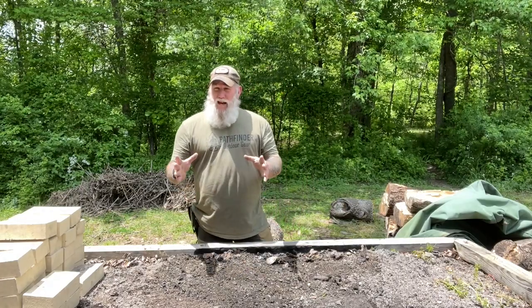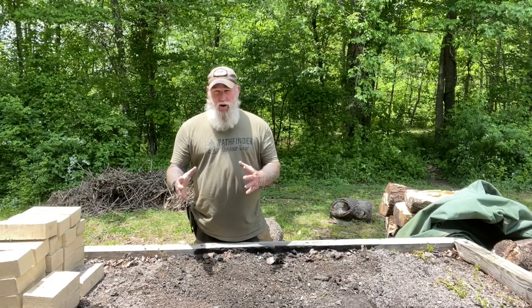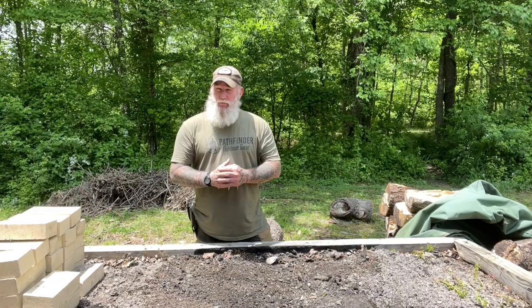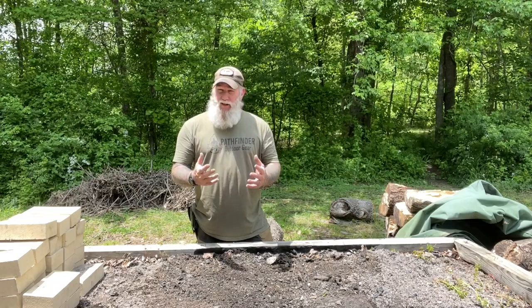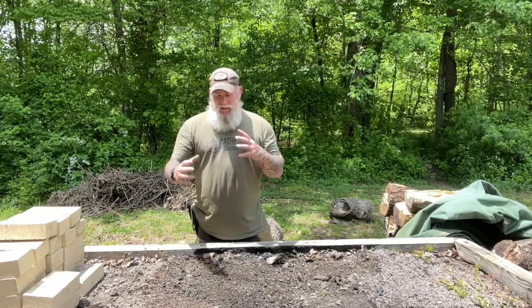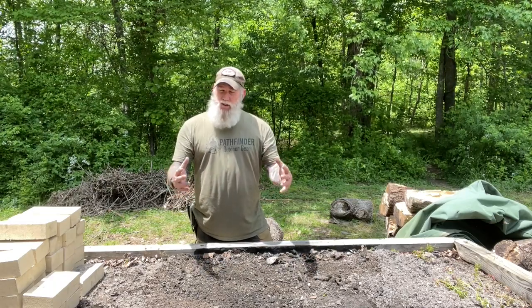Afternoon folks, I'm Dave Canterbury with Self Reliance Outfitters and the Pathfinder School. What we're going to do today is work on a small DIY project to begin with. This video is sponsored by Field Company Cast Iron. They make some really nice U.S.-made cast iron — really nice fit and finish, lightweight, ergonomic, and very durable. They suggested we shoot a video showing how to make a DIY grill system in your backyard.